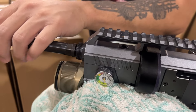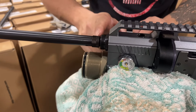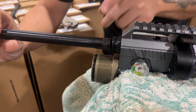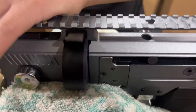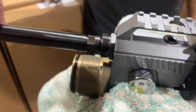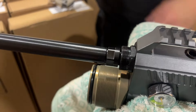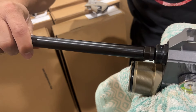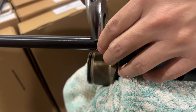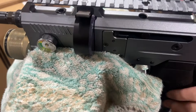When you feel you cannot move the barrel anymore, don't lock the screw yet — you need to back it off. Hold it and put the magazine in. Thread the barrel all the way to the end until you cannot move it, then back it off one full turn counterclockwise, and then tighten the screw.